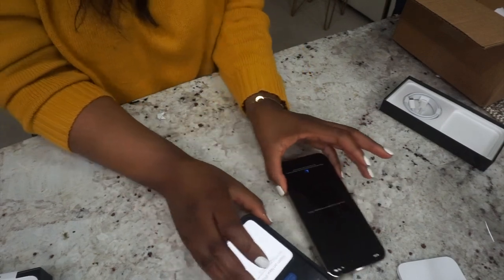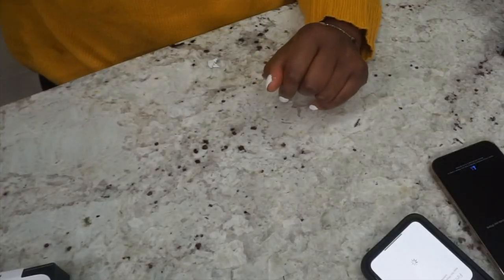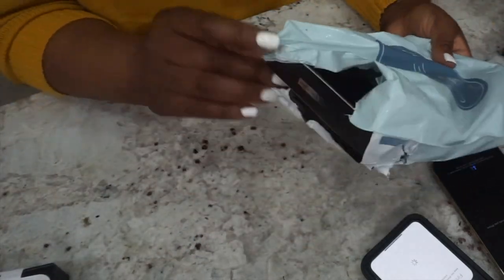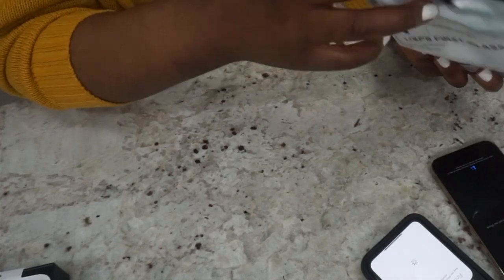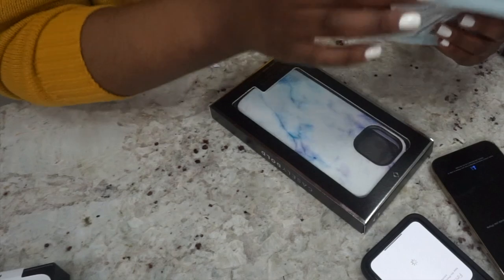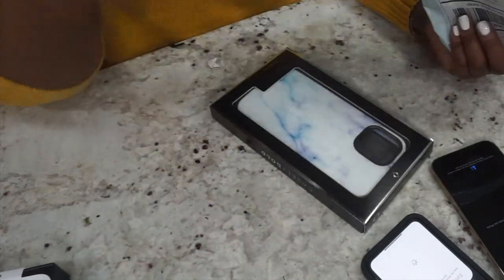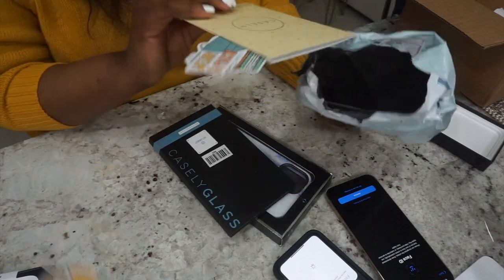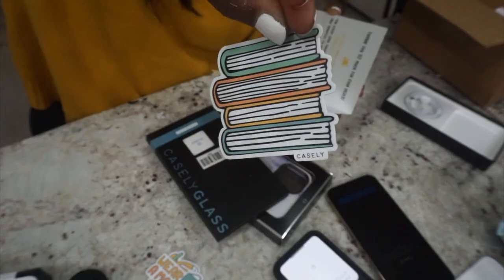Let's unbox my case. So another Casely case — Casely is the only place I go to get my cases because they are just really good. Like my phone there is in really great condition. Screen protector. And what is this? Stickers! Hot chocolate sticker. Wear a mask. There you go.